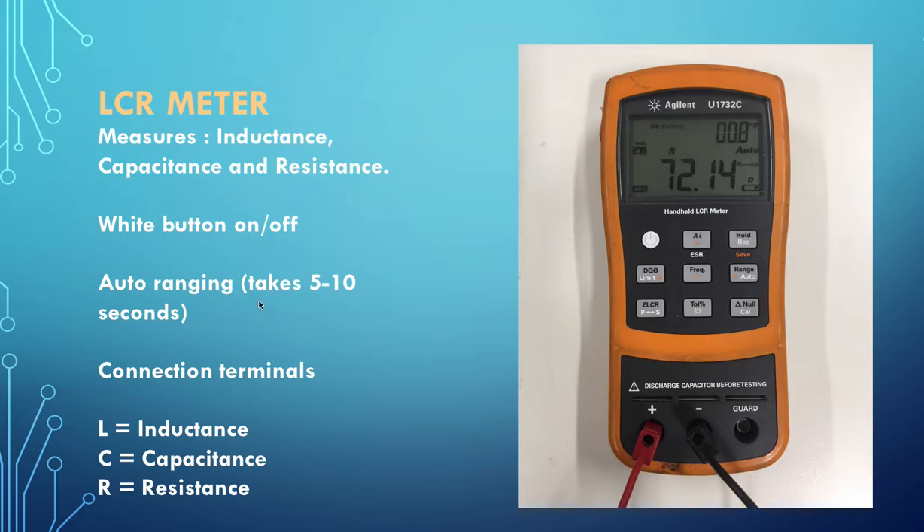The LCR meter auto-ranges, so it takes sometimes 5 to 10 seconds. You simply connect the plus and minus leads - it's not important which one goes where - across the thing you want to measure. After 10 to 15 seconds it will display the value. Here I've put it across one of our resistors and it's come up with R for resistance and 72.14 ohms. The symbol will change and you'll get L for inductance, C for capacitance, or R for resistance. Inductance will be in henrys, probably millihenrys, and capacitance will be in farads, probably microfarads.